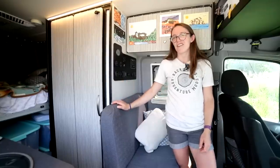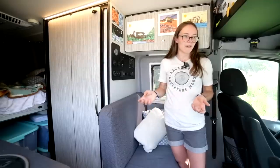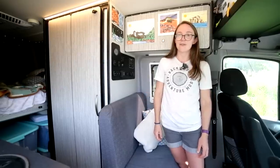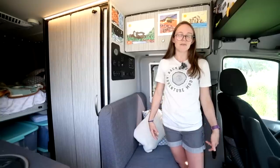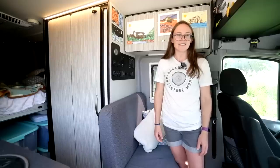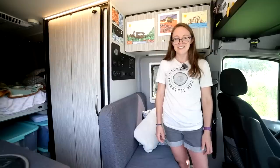So this is the inside of our van, the Narwagon. It's a Winnebago Revel. The Winnebago Revel is one of the first 4x4 vehicles really intended for more rugged travel. We liked the short wheelbase — we knew we were going to be in cities a lot when traveling, so we quickly identified it as a really good fit for what we wanted to do.